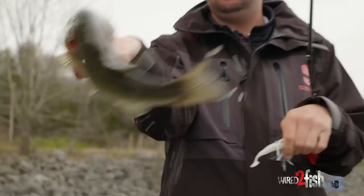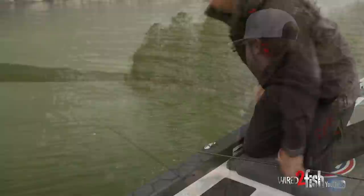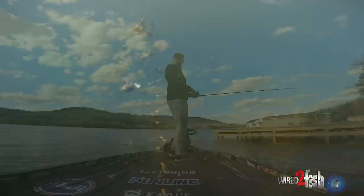I downsized my trailer a little bit today — give it something a little smaller because this lake does get a lot of pressure. A lot of people do a lot of different things with a swim jig, but I keep it pretty simple. When I throw a swim jig, I'm usually working it pretty fast and pretty high in the water column.